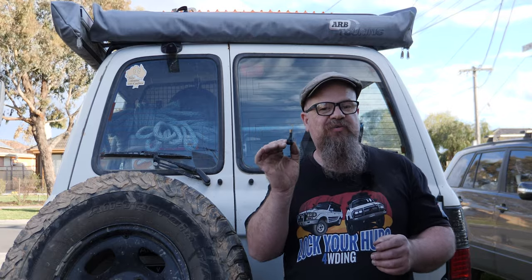G'day coppers, welcome back to the bush. In this episode of LockHubs 4WD, we're going to show you how to replace a Schrader valve in a 4WD tyre — the type you inflate your tyre with — on the side of the track using nothing but hand tools. This one met its end, an untimely end, on Mount Terrible Track in Victoria's high country. So let's get into replacing it.